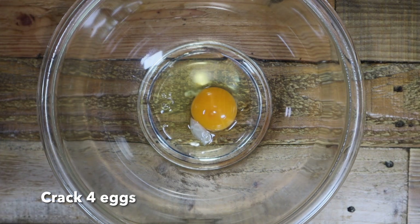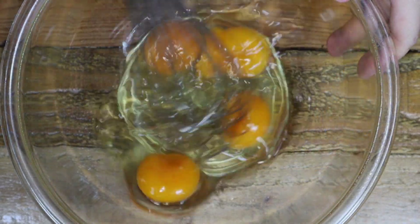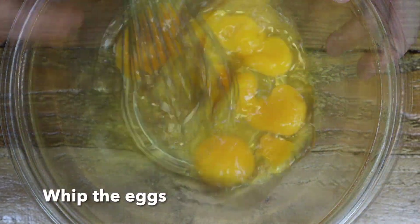First, crack eggs into a bowl and whisk the egg. Not too much, because you don't want any foam.